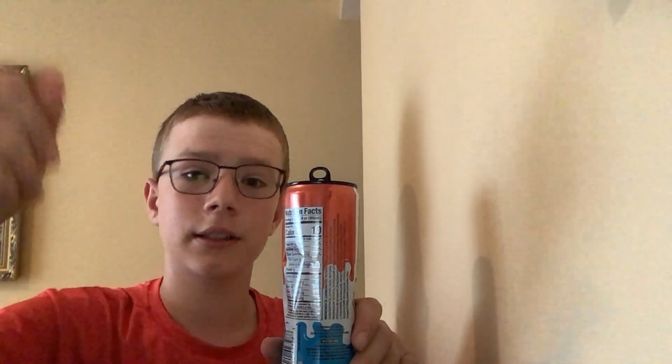Yeah, but this tastes exactly like the first one — same ingredients, everything — just has that ice pop flavor. I'll give it a 7 out of 10. Thank you for watching, like and subscribe for free Prime Energy.